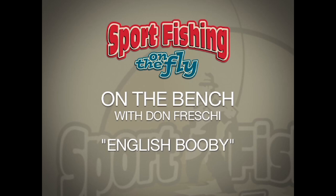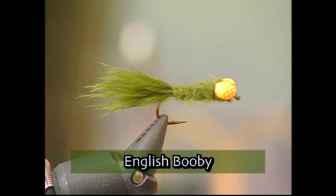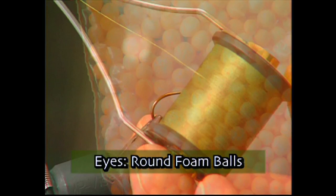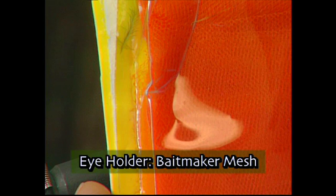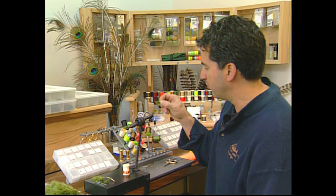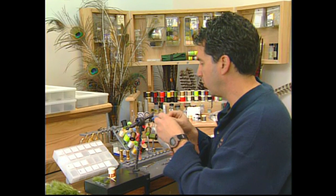The English are known to be some of the best lake fishermen in the world, and when my brother came back from the world fly fishing championships, he brought us an English Booby — a fly that turns out to be a great dragon and damsel imitation. Make sure you have these materials ready: a Mustad R-72 size 8 hook, 8-ought olive thread, round foam balls for the eyes, bait-maker mesh for the eye holders, dubbed olive marabou for the body, medium copper wire for the rib, and olive marabou for the tail. First, take some olive marabou the length of the hook and tie it in for the tail. Then take some medium copper wire and tie it at the back — this will be used for the ribbing later.